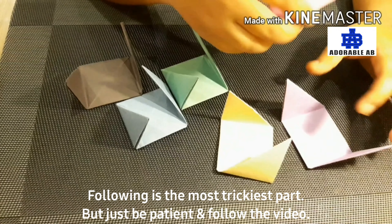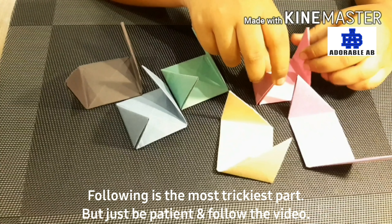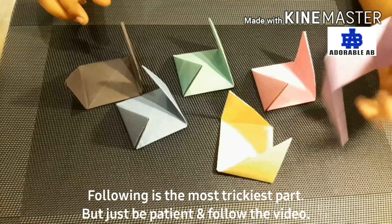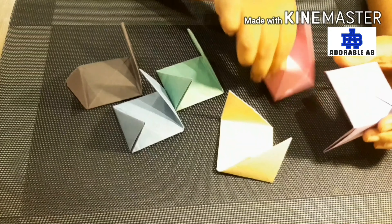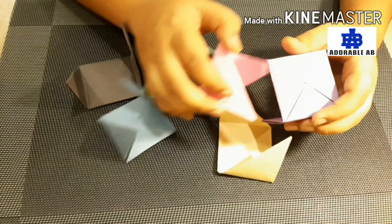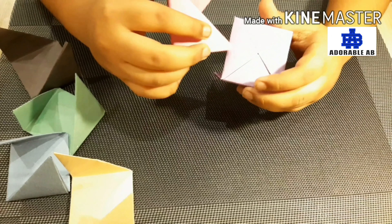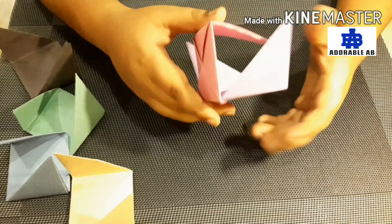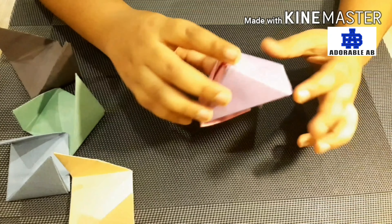It is going to be the trickiest part of the video, but just follow the video. First we will pick up one piece. After that we will take another piece and the gap in the first paper here we will put the second paper's corner inside it. It will be looking like this.